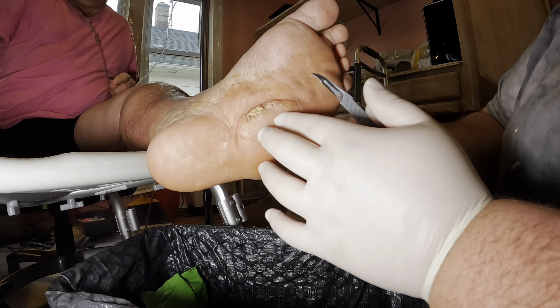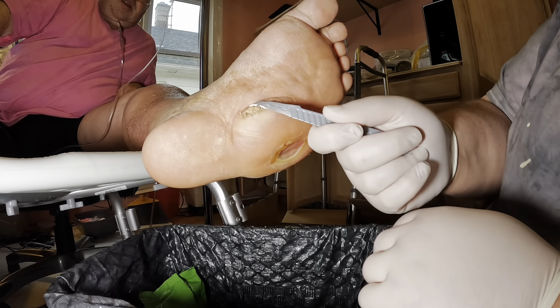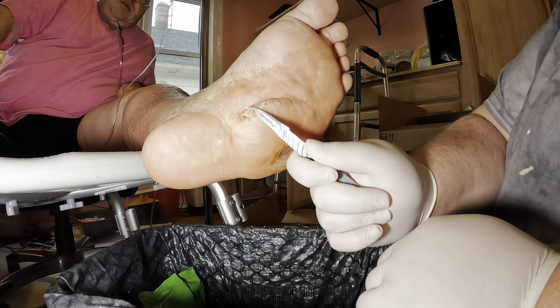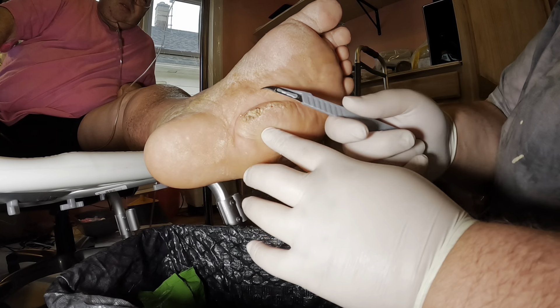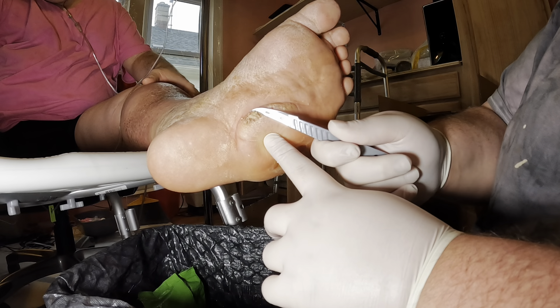My son did an excellent job of taking off the dead skin material. I think it's been like two and a half, three months since we've done this, because they wouldn't do it at the hospital when I told them to. I knew this was going to happen because it just builds up more and more.